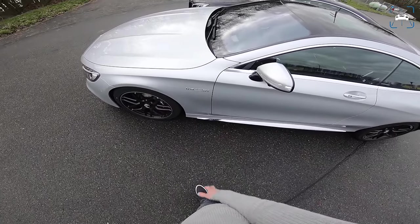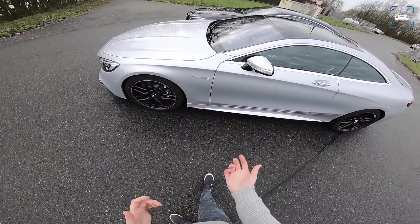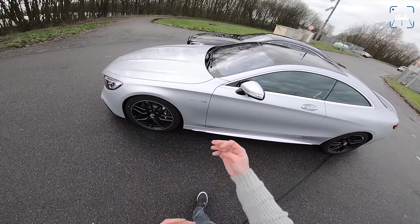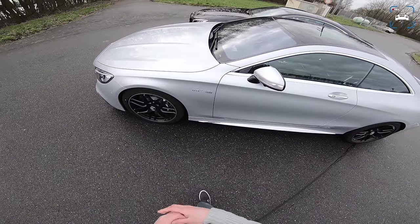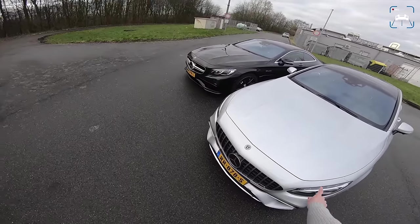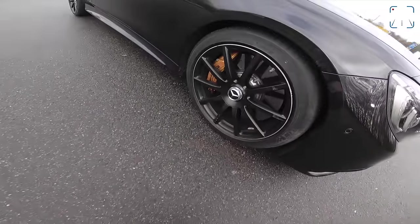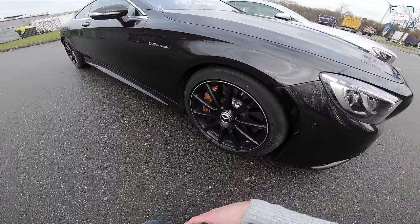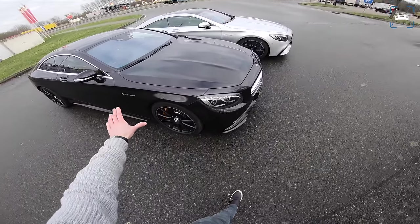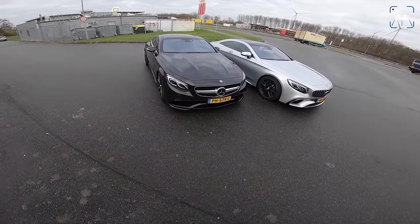It's not the 4Matic+ system we know from the E63 with drift mode. It does have variable power delivery from front to back and vice versa, but not the drift mode. We've got steel brakes on the new one. On the old one we can see the golden calipers, which means it has ceramic brakes. The old badge reads V8 Biturbo with no 4Matic badge, although this does have 4Matic — it was an optional extra.